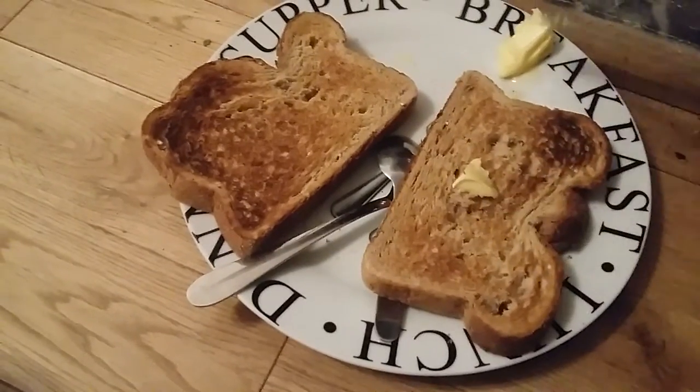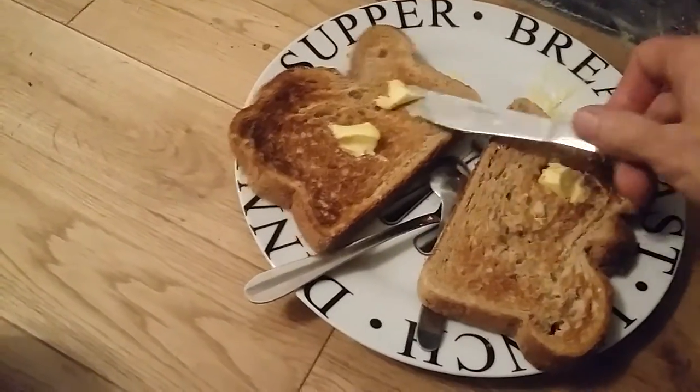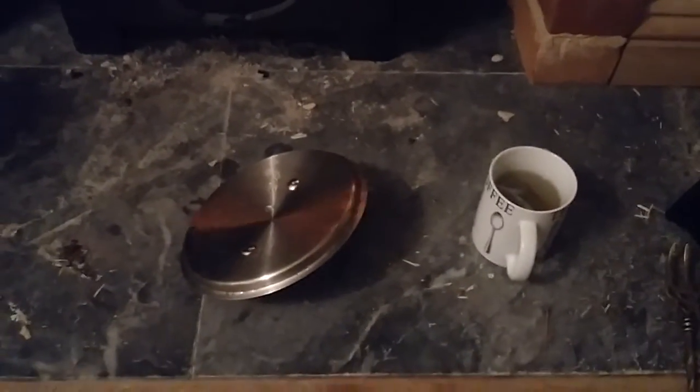I'm going to spread some butter on it — not too much, because I'm putting beans on top. Now I'll get my tea: lid off, put it up — careful not to get ash in there. It's steaming nicely. Any tea that's your thing — normal tea, green tea, herbal tea, coffee, coffee substitute. You could heat up milk on here too.